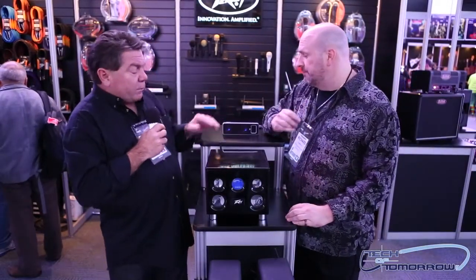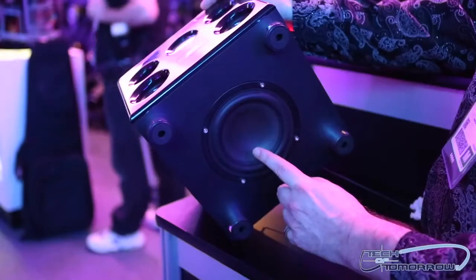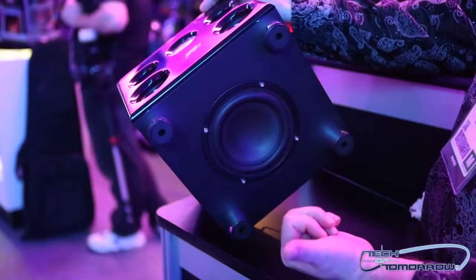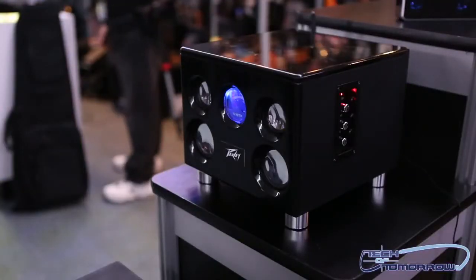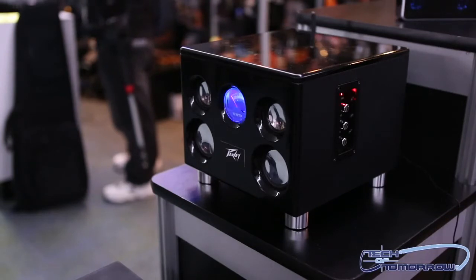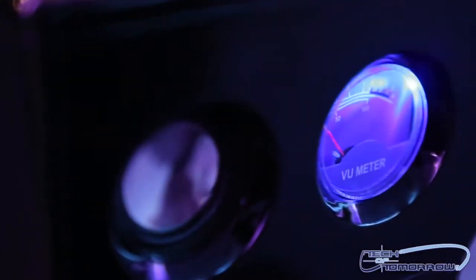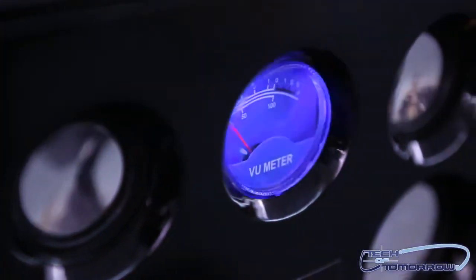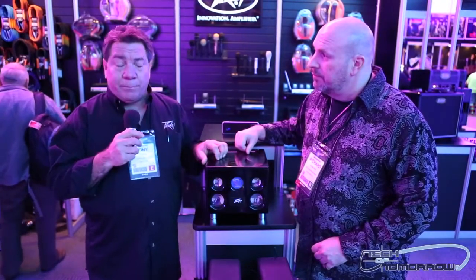That's pretty incredible stuff. Now the bigger brother to that is a three-way system called the BTS 5.35. It's a 35-inch three-way system with a 5-inch subwoofer on the bottom, rear firing, a side port, and then a left and right mid-range and tweeter, and a working VU meter that also indicates when you're in Bluetooth mode. This speaker also has Bluetooth inputs as well as analog inputs and outputs, so you can daisy chain it to additional speakers.